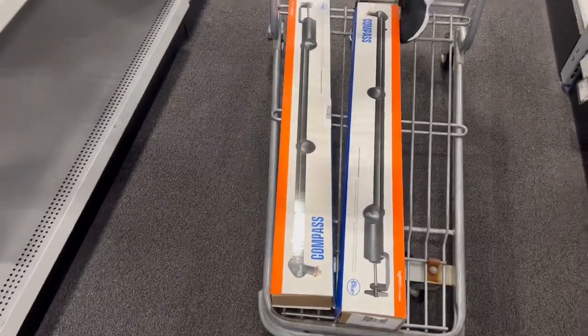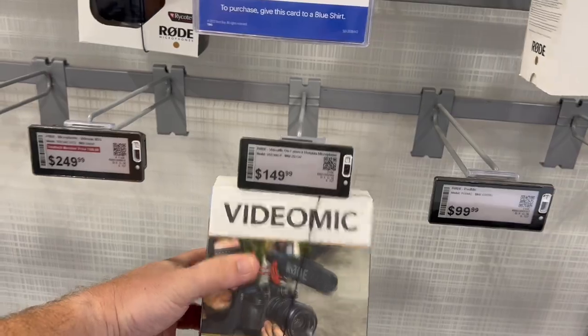The battery packs — they only have one, so we're gonna have to order two of them. These are gonna hold the cameras. And then we need one of these — this is gonna be for the actual desk setup. Definitely need this.